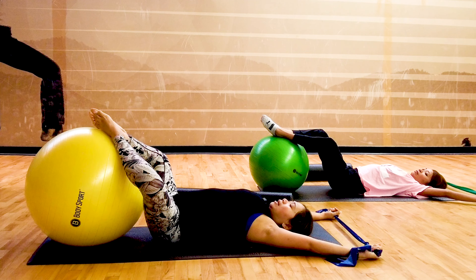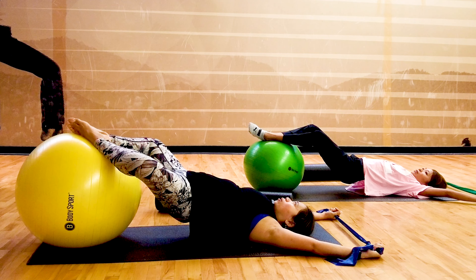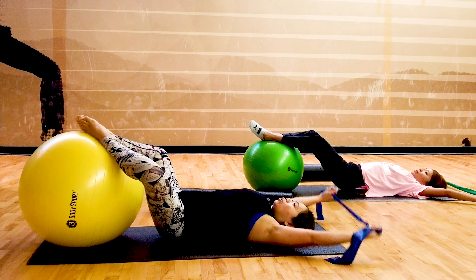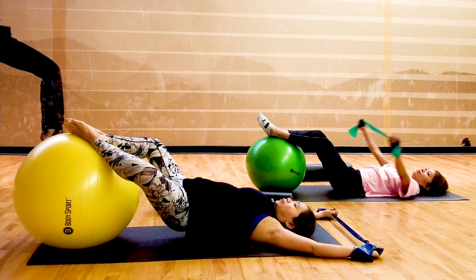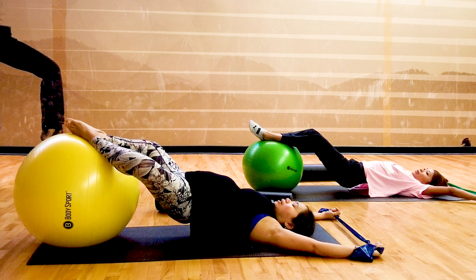Inhale, exhale and lift. You might feel shaky with the ball — this helps target those deep muscles. Breathe in and breathe out down. Inhale, exhale lift. Inhale, exhale down. Arms up, tapping your knees. Two more — inhale, exhale lift. Inhale, exhale down. Slow and steady.